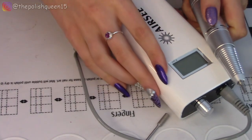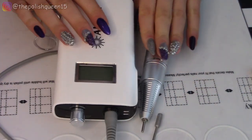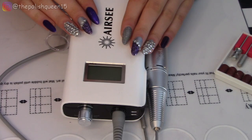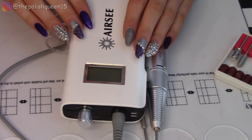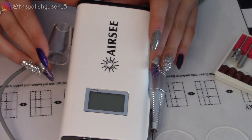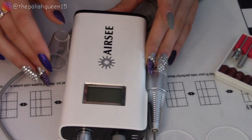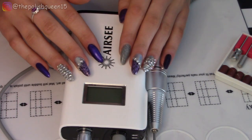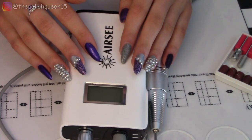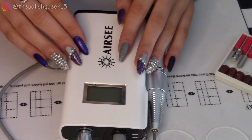So in review, this was a really great first experience with an e-file. The speed is really easy to control with the knob. I really like how compact it is — it came really nicely packaged. I do look forward to using this more. I think I'm going to try doing gel removal with this on natural nails. I have a gel pedicure which is kind of growing out, so I think it would be cool to try removing that maybe next time.